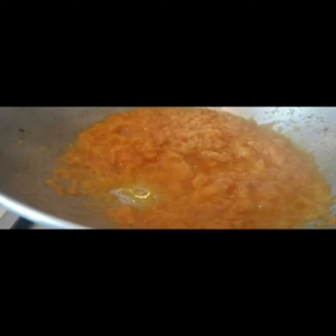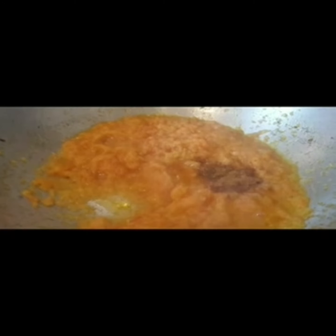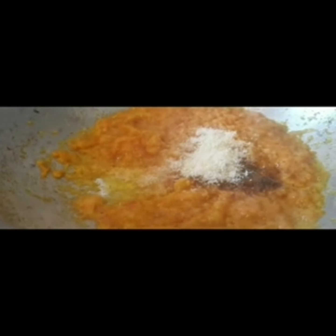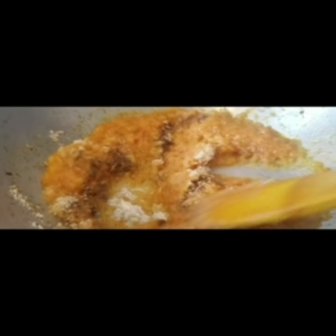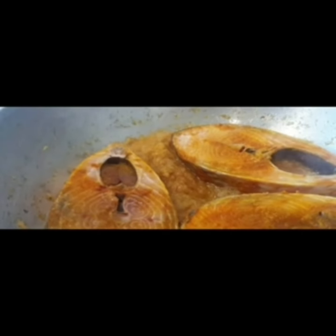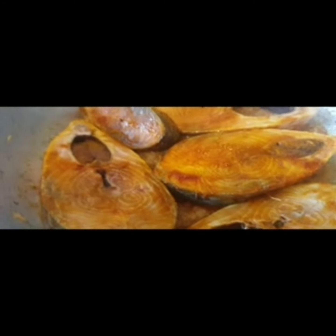Add the spices one by one on top. I am giving a little at a time. This is my favorite — I am adding this now. After a while, the oil separates — I am mixing it slowly.